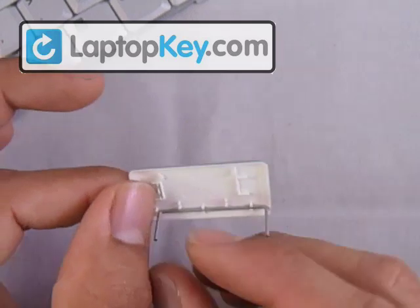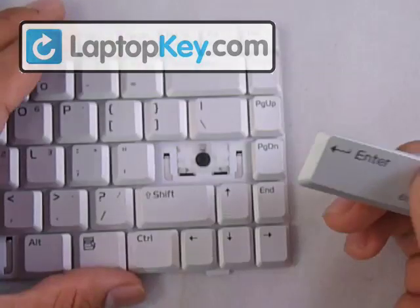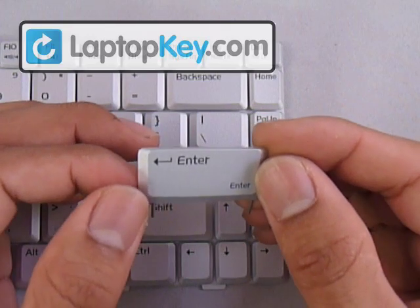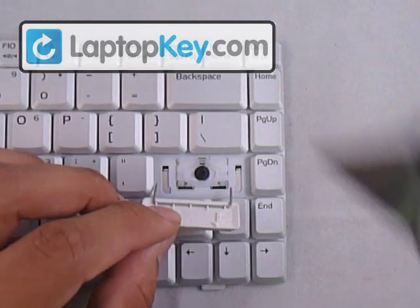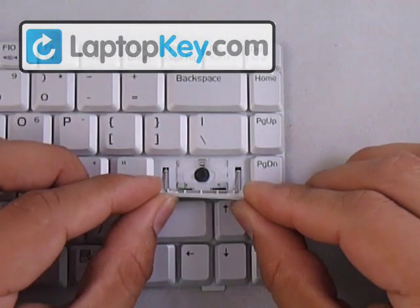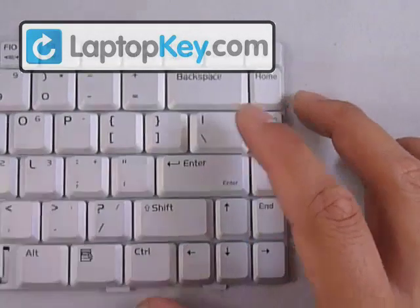Once you have that wire onto the three fittings at the bottom, flip your keycap over again and open up the wire. Flip your key so you can see the wire — the fitting to the very right and to the very left are for the wire, so insert the wire into those two fittings. Then just flip your keycap over onto the hinges and push down evenly on all sides so it clicks onto the hinges.